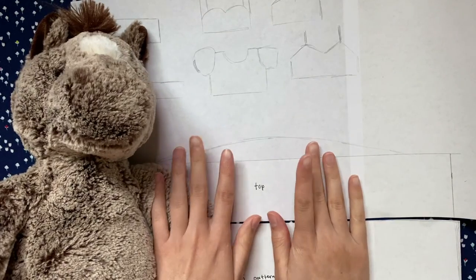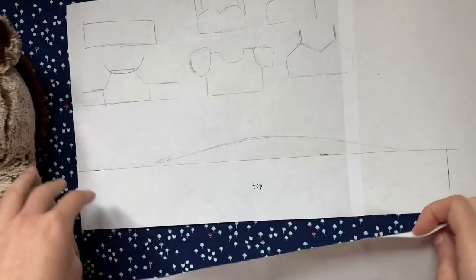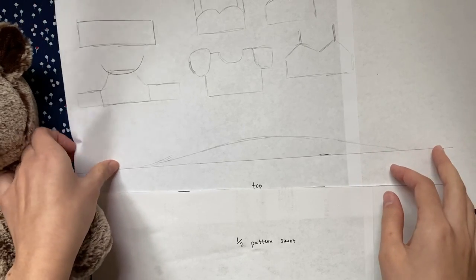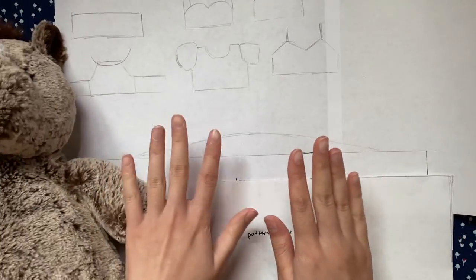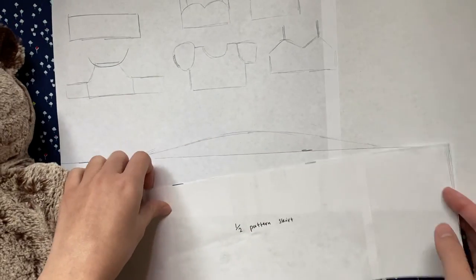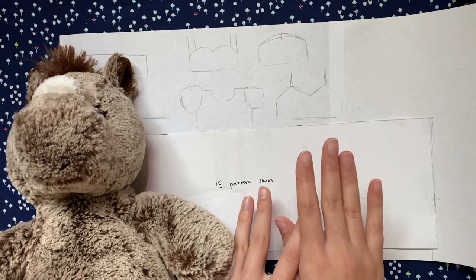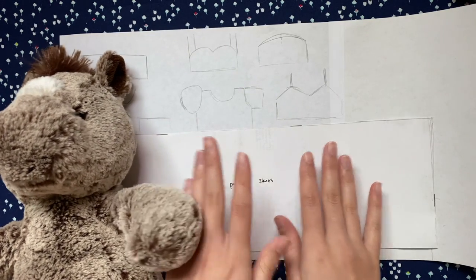I hope you found this video helpful and try making patterns yourself. It takes a while to get the hang of it, but the best advice I can give is to leave more seam allowance than you think, because it can be really disappointing if the clothes turn out too tight to wear. Please give this video a like, comment any video requests you have, and subscribe if you haven't already. I'll see you next time. Bye!